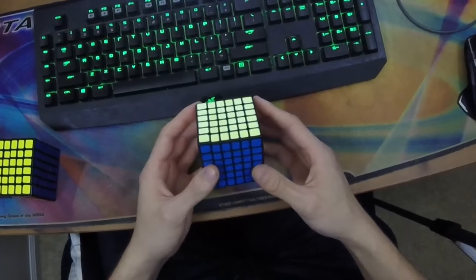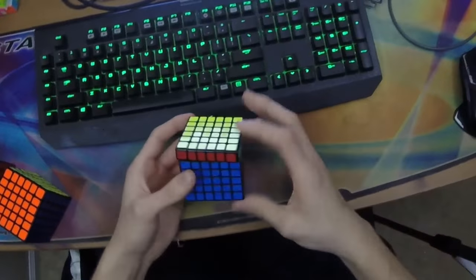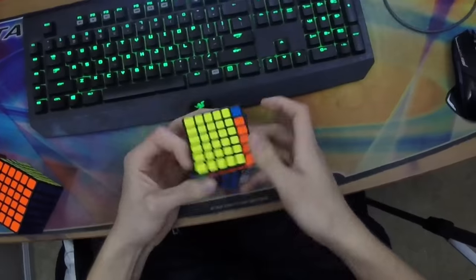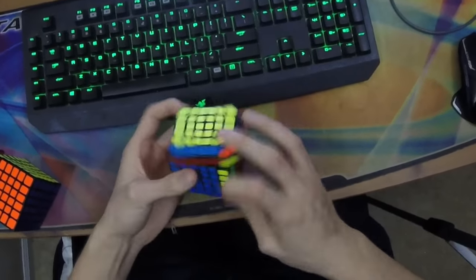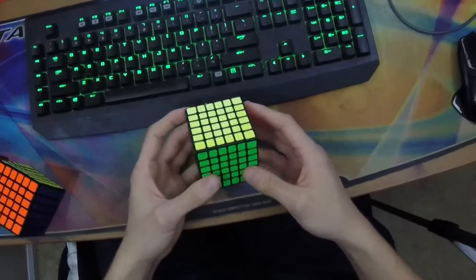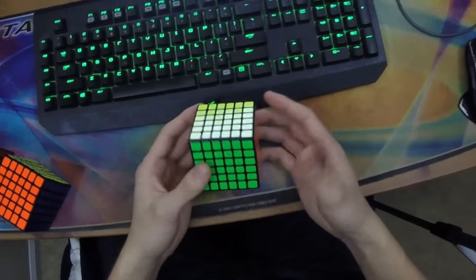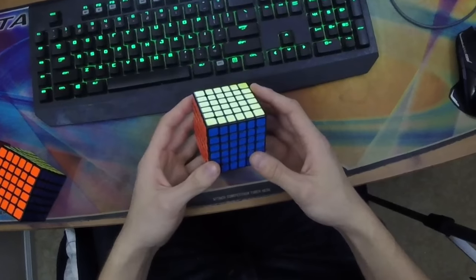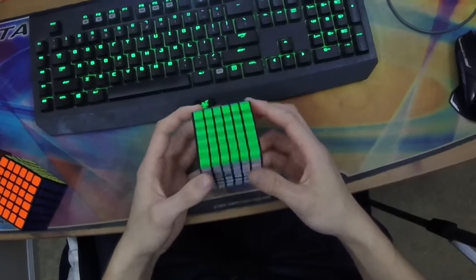The Yukshin does require a little more force to turn than the Qi on the outer layers, but it's definitely nothing like the Moyu which requires so much force that it feels sluggish. The Yukshin cube turns incredibly well, offers great corner cutting and stability, and I really feel like I can turn as fast as I want without being held back at all. In terms of pops, they're incredibly rare — I don't think I've actually had an official pop on this cube, and I've probably done at least 30 official solves in it, so that's a pretty good record.